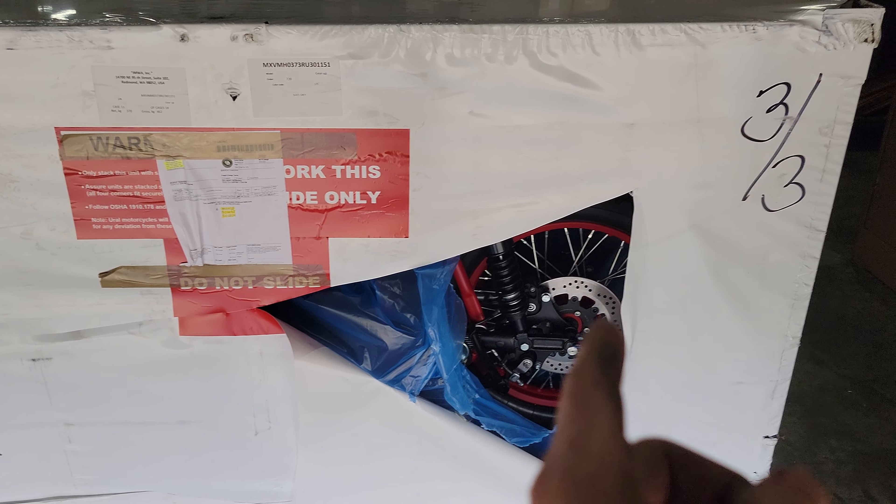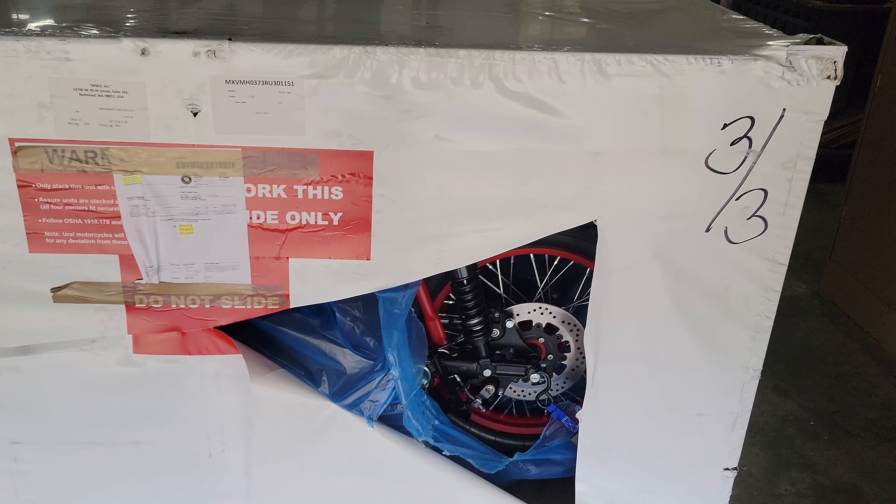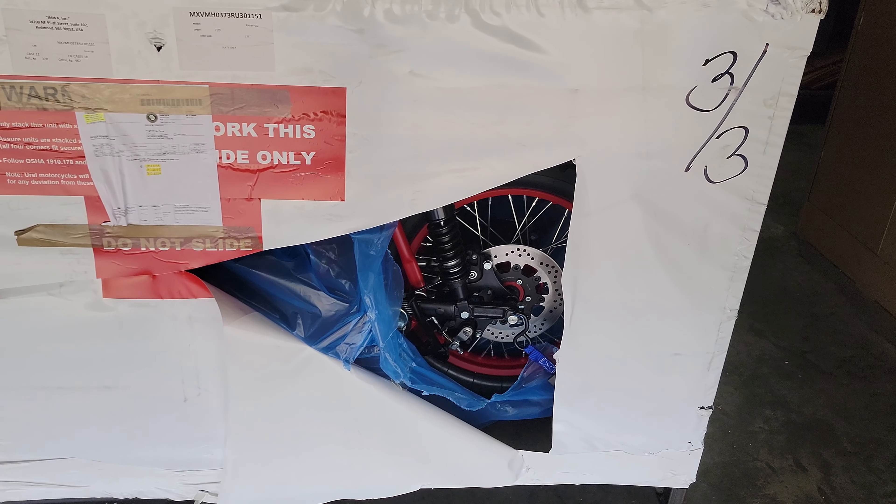Yeah buddy, doesn't that look beautiful? Oh my goodness, it looks so nice — slate gray and red. We worked with the folks at Ural and the sales department was on board, so I said go ahead and we'll pay the bill. This one has a garnet red frame, garnet red wheels, garnet red hub, and the sidecar frame is also garnet red.